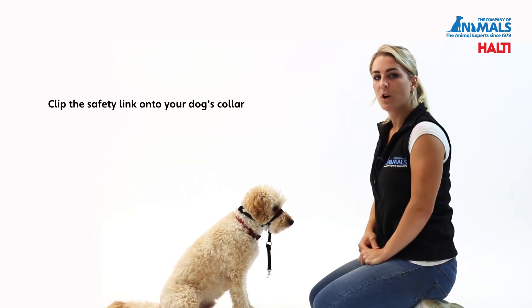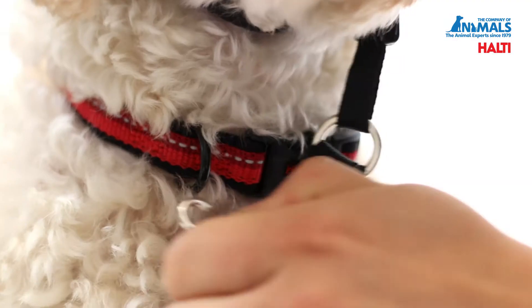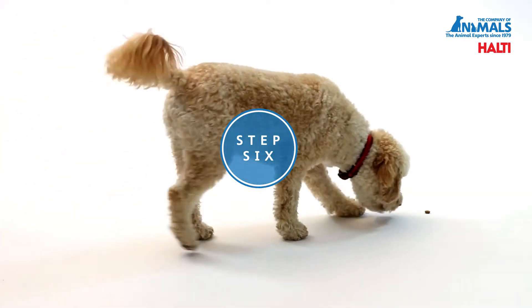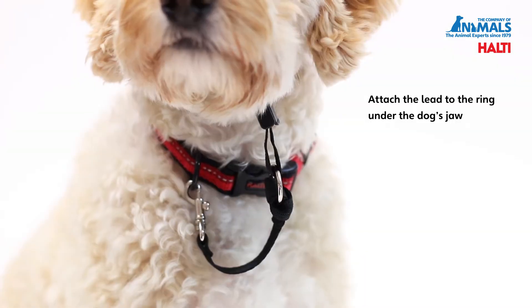Once your dog is calm with the OptiFit on, clip the safety link onto the D-ring of the dog's collar. Attach the lead to the ring under the dog's jaw.